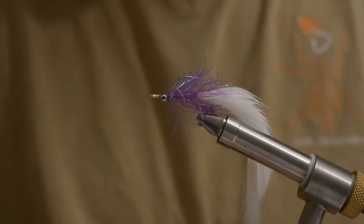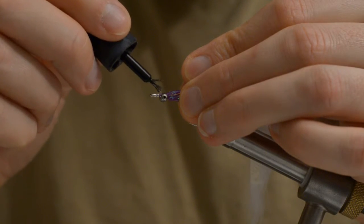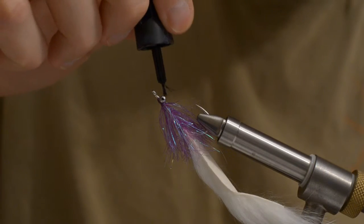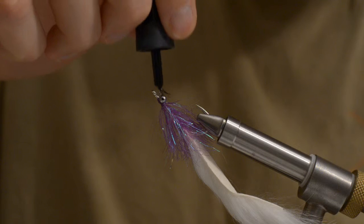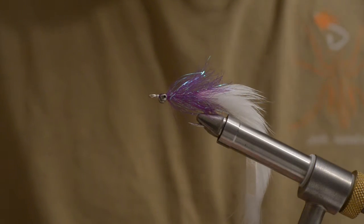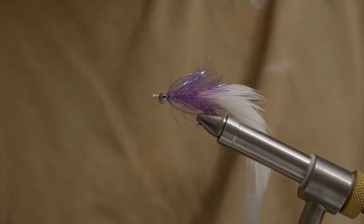I think I need some new super glue because this is really, really bad. I haven't been tying any flies since the summer of 2013, because I've been moving to a new town and starting a new job.